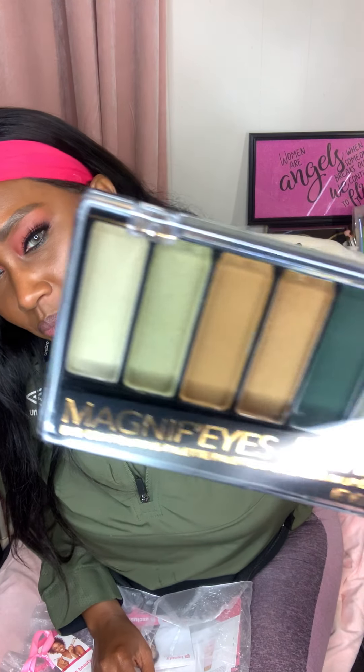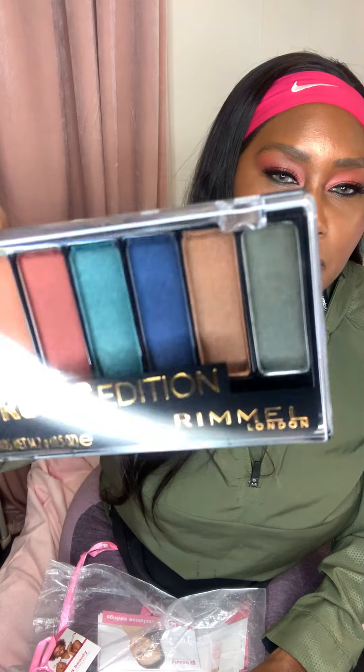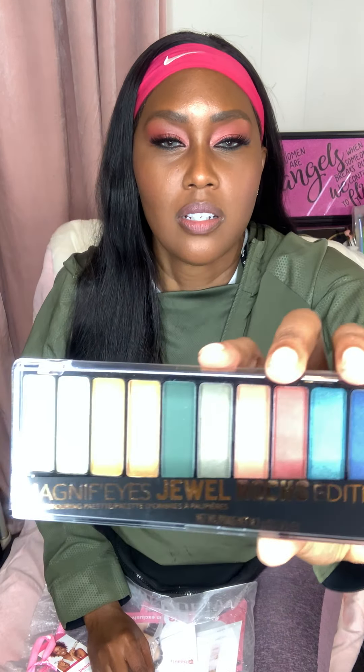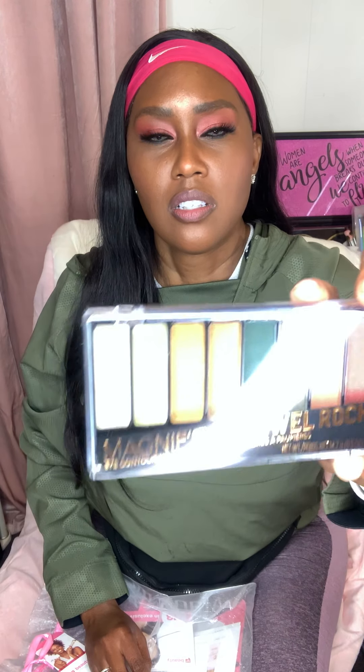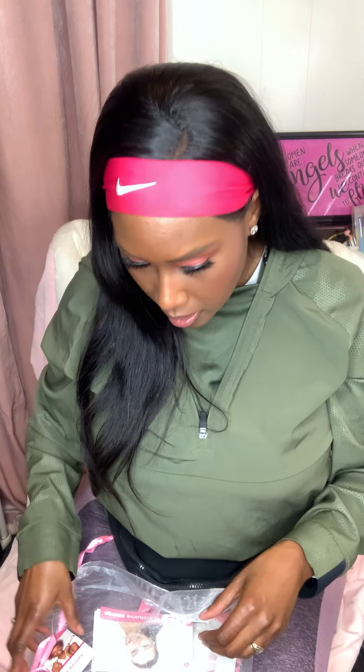Next up is this Rimmel London Magnif'eyes Eye Jewel Rocks Edition eyeshadow palette. Look at this — we got a whole eyeshadow palette! I spent about $25 to $28 on the beauty event and got this included. It's so cute and pretty. I'm not going to swatch it because I'm putting this in a giveaway so someone else can enjoy it.